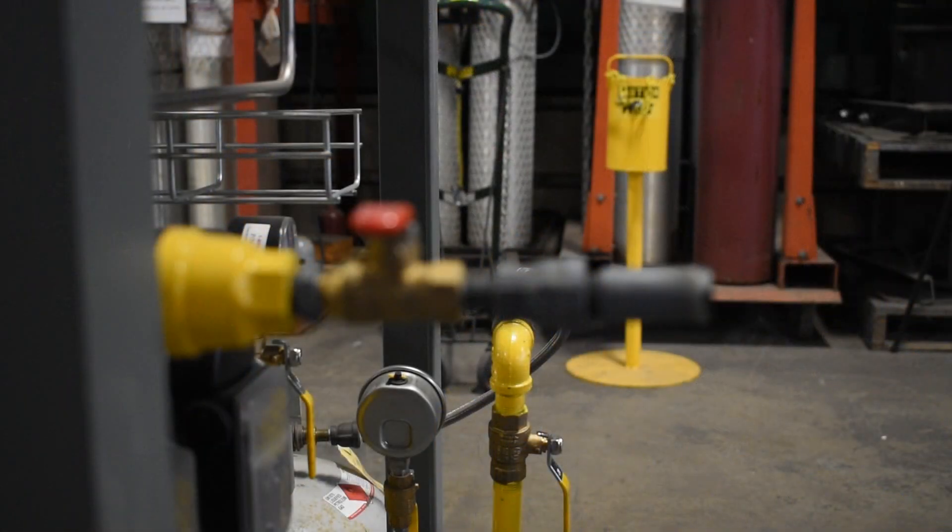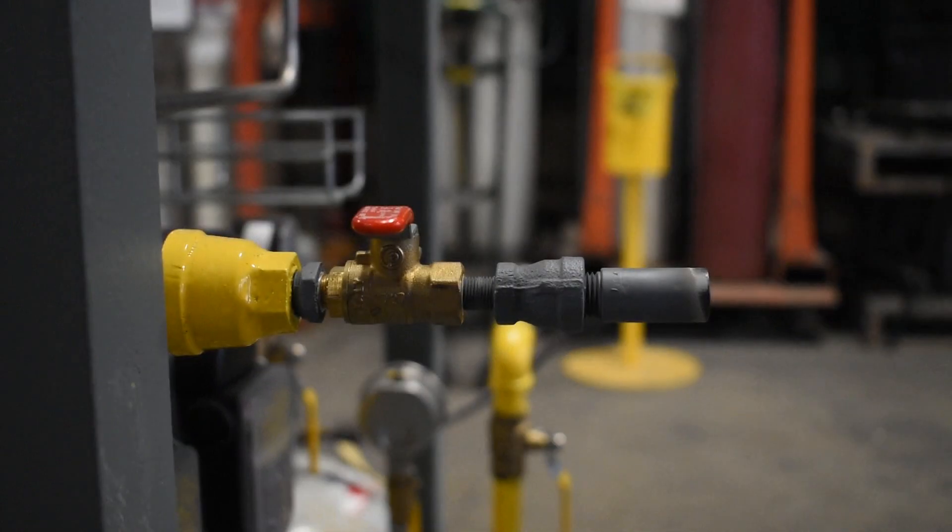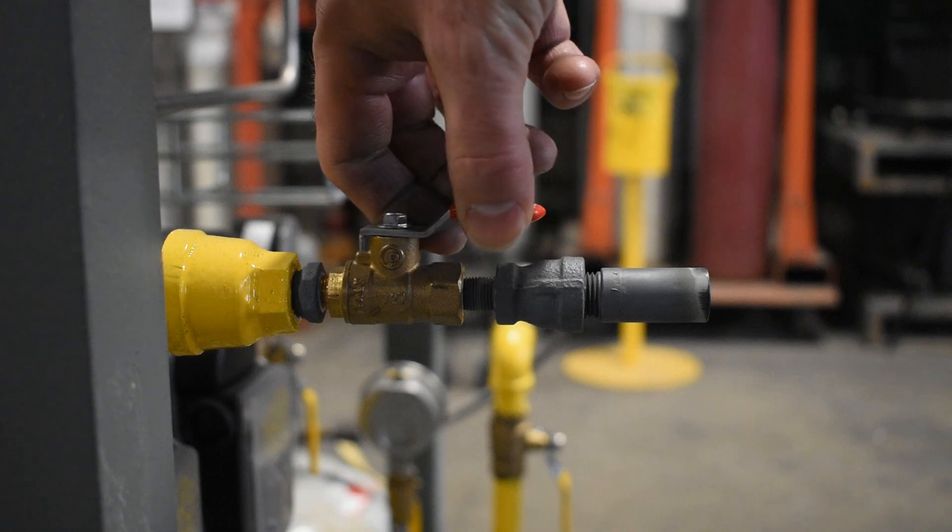To establish the correct premix ratio, ensure a premix test tip is installed downstream from the air fuel mixer. First, open the test tip valve to allow flow.